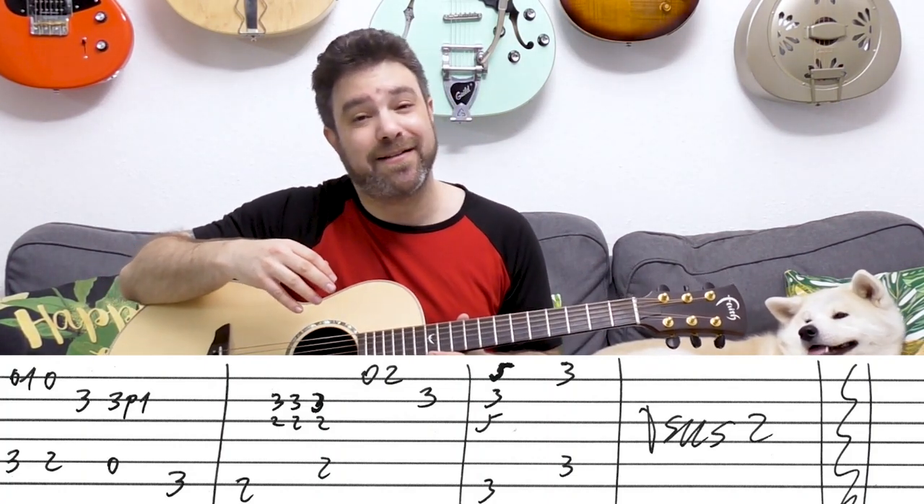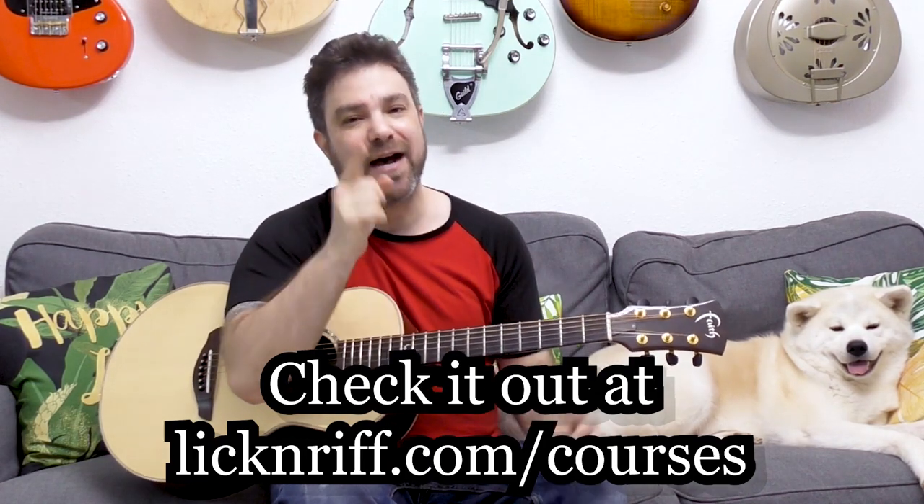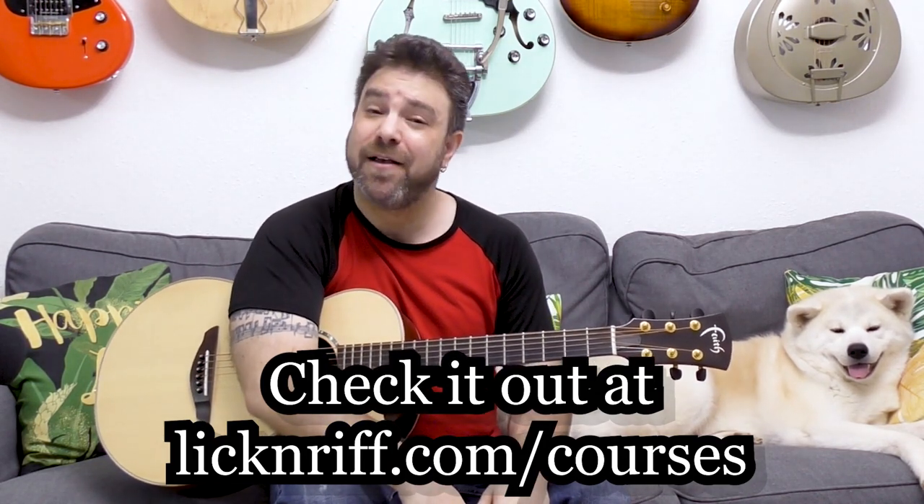So that was the chorus, and that was your lesson. Go check out the new course platform at LickAndRiff.com/courses. I will see you in the next lesson. Bye for now. Thank you so much, Bill. Subscribe to the channel if you haven't already — there are over 600 free lessons on this channel. Have fun!